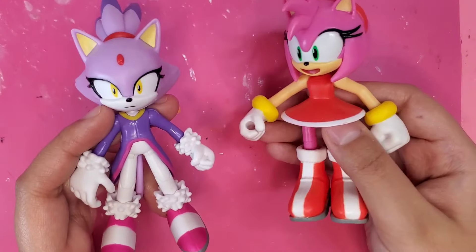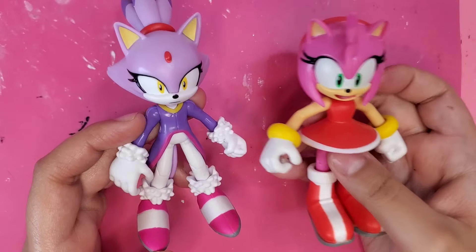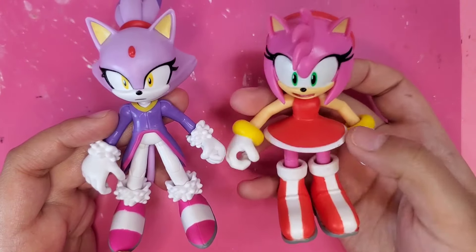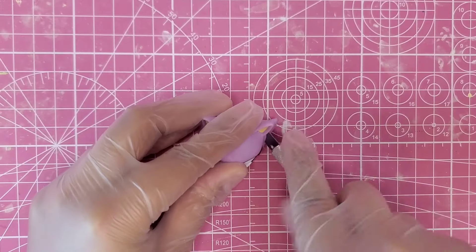The base figure is going to be a Frankenstein of Blaze the Cat and Amy Rose. My plan is to use the top half of Blaze and then the bottom half of an Amy figure and put them together. Then I'm just going to remove Blaze's ponytail and trim those little hair pieces off of her head.